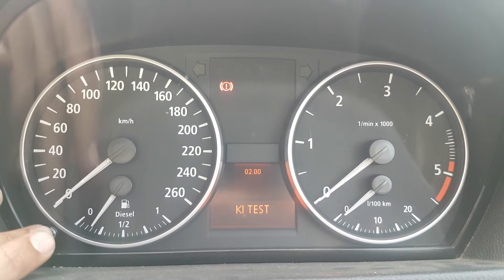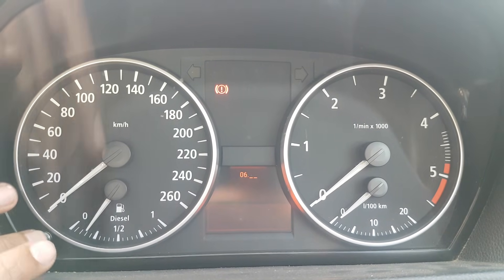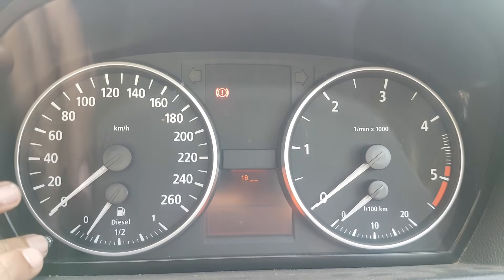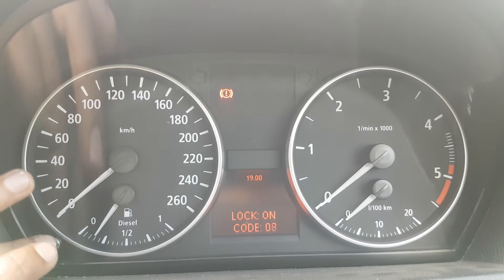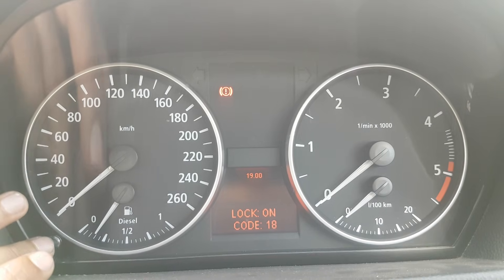Press and hold for three seconds to get out of this menu and into the main menu. To unlock the cluster, go to menu 19. One, two, three — this vehicle's code is specifically 18; yours will be different.